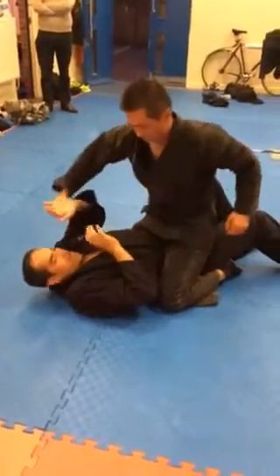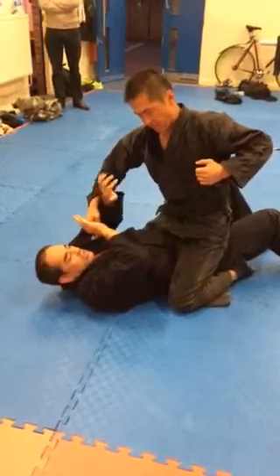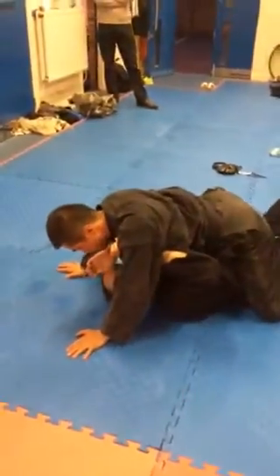Shinji is trying to punch me here, so this is a super dangerous situation to be in. As he comes back, he starts to try to punch me. What I'm making is to put his hands on the floor here.